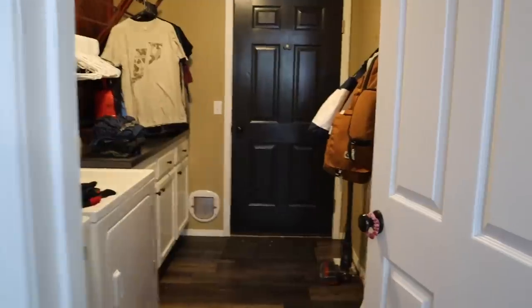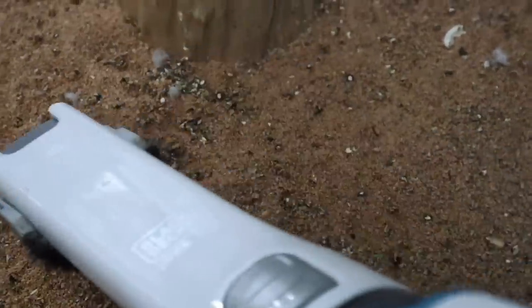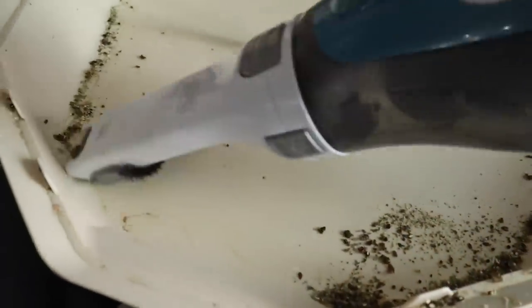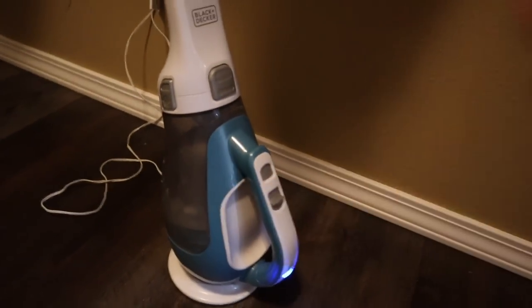Parrot owner life hack number one is having a mini vacuum. My mini vacuum I keep in my laundry room on a little charger, but this thing comes in so handy, especially picking up after my little budgie Blueberry and all her tiny molted feathers every single day. She makes quite the mess around her cage. This mini vacuum is fantastic for picking up all those tiny little feathers you find around the house.